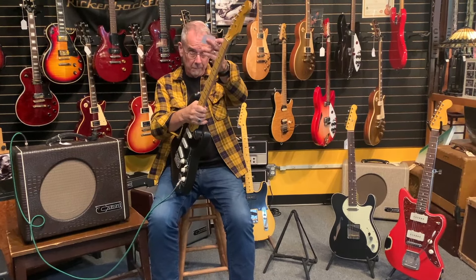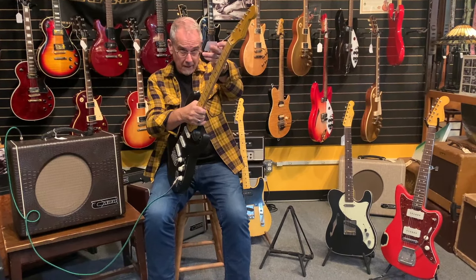Just for reference, this one is usually $3,500 and it's $2,415 — there we go. That's our Nash guitar video.